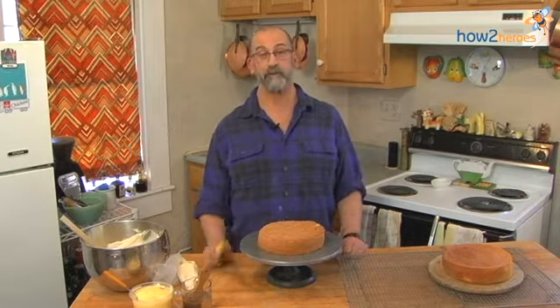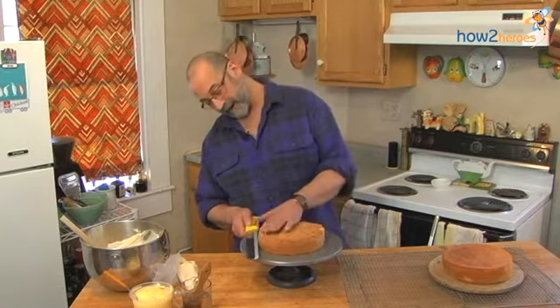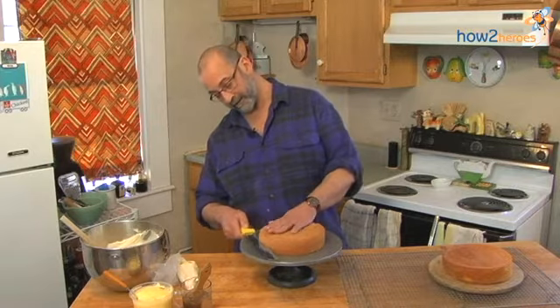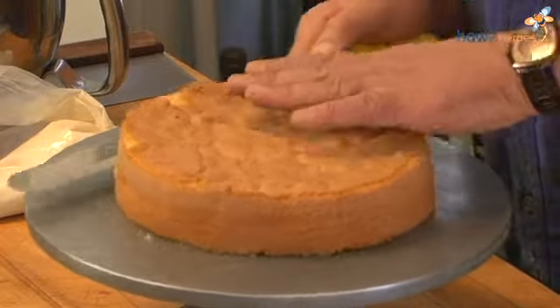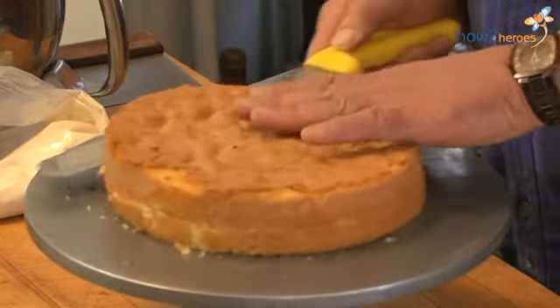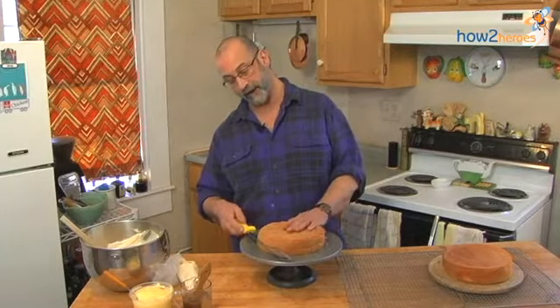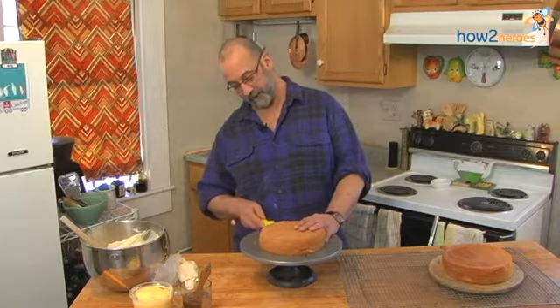The first thing you want to do is with a serrated knife, you want to find the middle of the cake and you're going to score it all the way around. This way you can go slowly and get a nice even cut on it. Once you have come full circle, you're just going to take the knife and saw through the cake following the line that you've made.